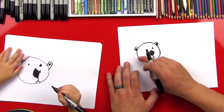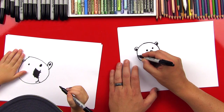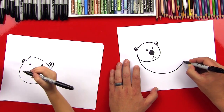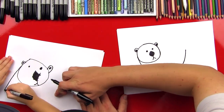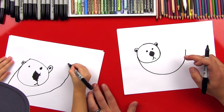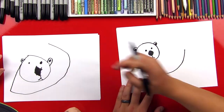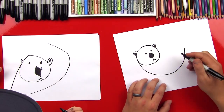Now we're going to draw his body, and we're going to draw him like he's floating on his back. So we're going to start on this side and draw a big U-shape. It's going to come down from his head. Do you want me to draw you a little point, or do you want to do it by yourself? I want to do it all by myself! Start down there, and then come back up over to here. I stopped right here, and that's okay.